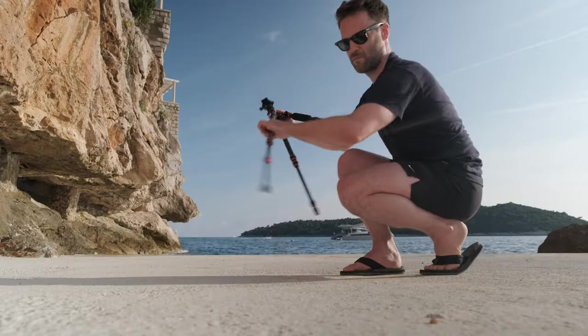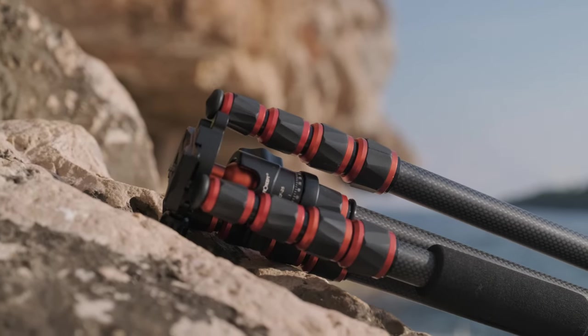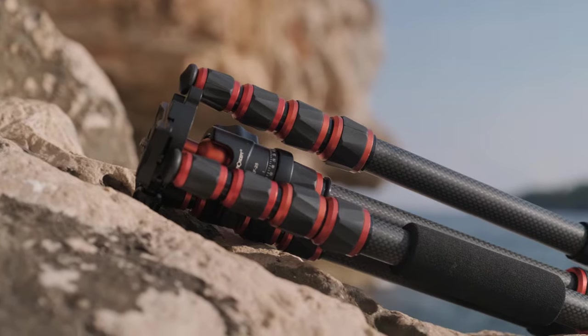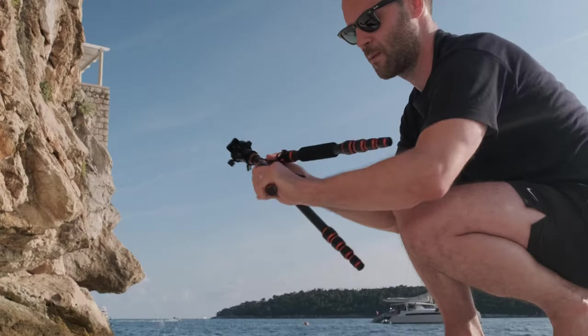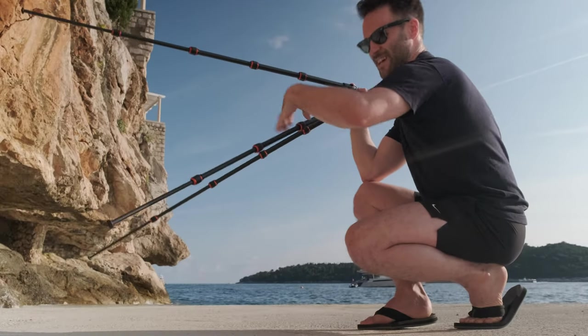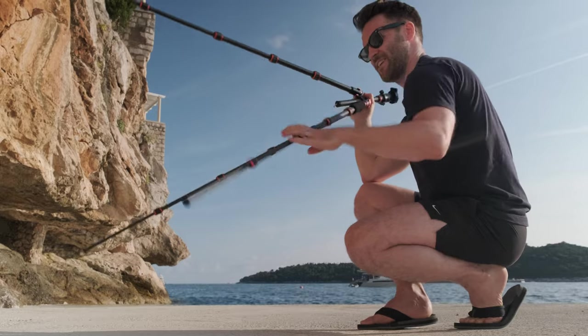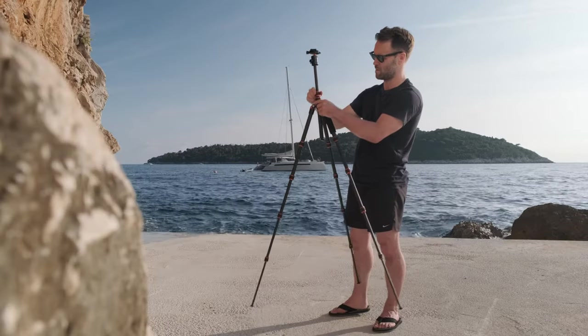We are in the debate here on clips versus screw leg adjusters for tripods. I've always been a clip person, but these do seem to keep the size down. They're great for unfolding all at once, but really annoying if you want to tighten one leg at a time. That said, I actually found these to be easier to use than I expected.